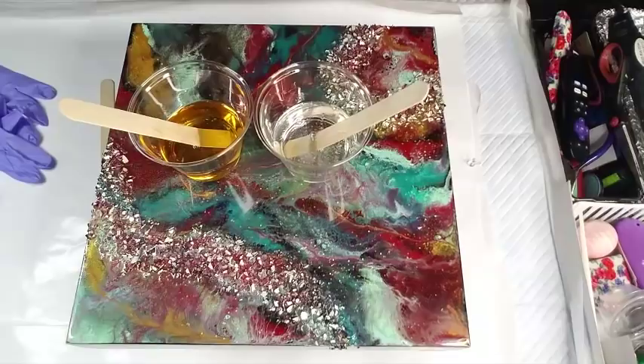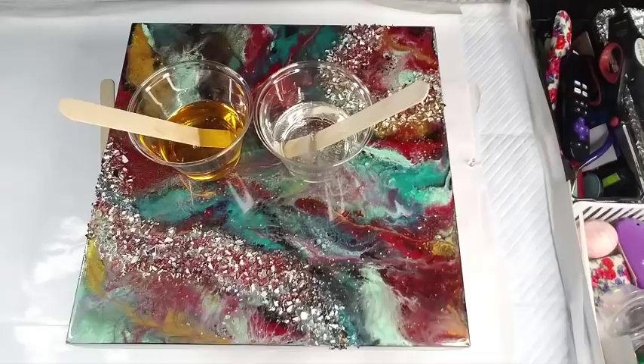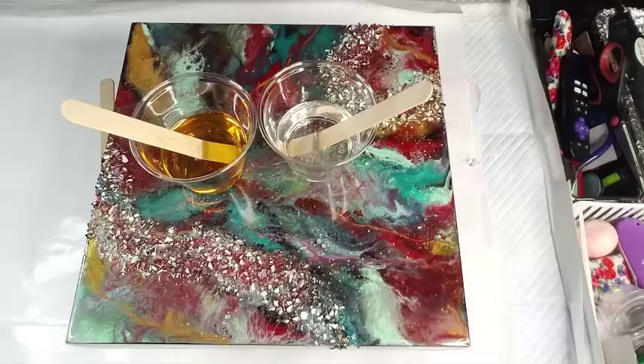Hi guys, it's Lisa. I was not going to record this because I was just going to do a flood coat on this piece. I've got to do a bunch of finishing, which is what sucks when you do a bunch of pieces and then have to go finish them all to get them off your table. I'm using up the rest of an almost empty bottle of Stone Coat and I haven't been down in my art room for about a week.